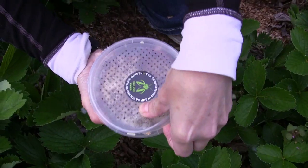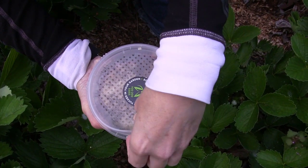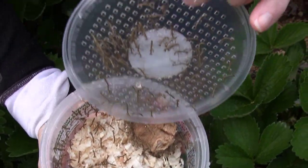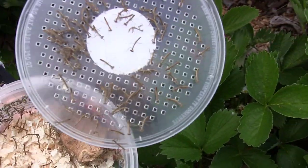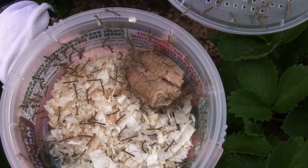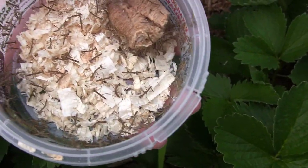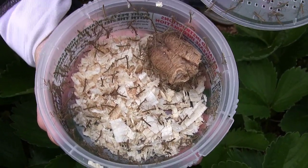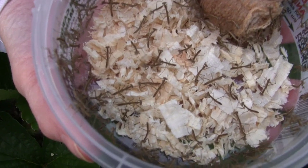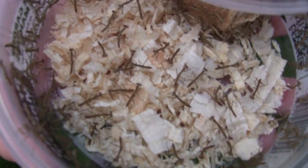All right, I'm taking the lid off — there we go! They just hatched today, look at all of that. There's got to be at least a couple hundred of these in here, this is amazing. Emily, you want to get one on your hand? There you go!